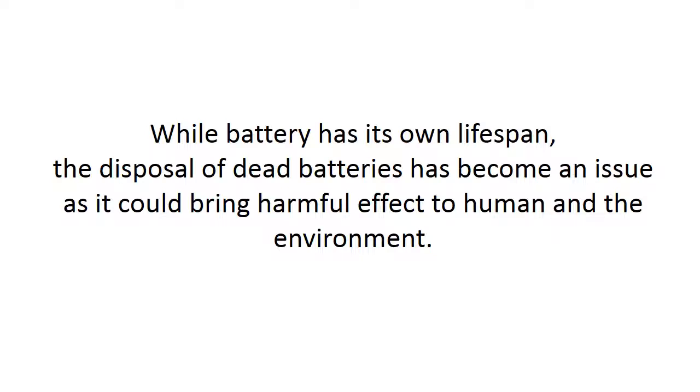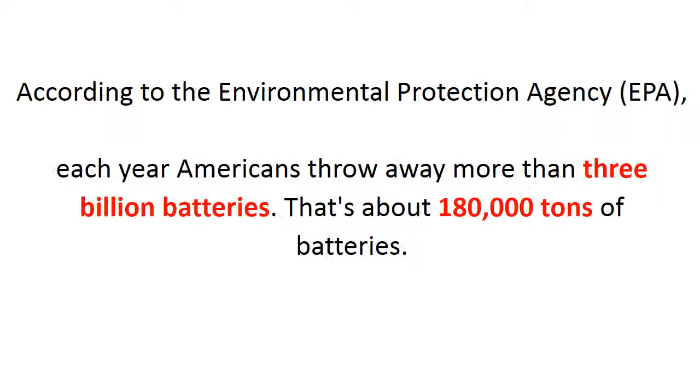While a battery has its own lifespan, the disposal of dead batteries has become an issue as it could bring harmful effects to humans and the environment. According to the Environmental Protection Agency, each year Americans throw away more than 3 billion batteries. That's about 180,000 tons of batteries.